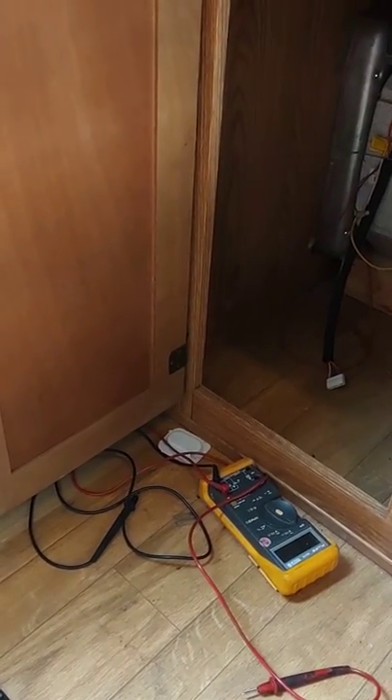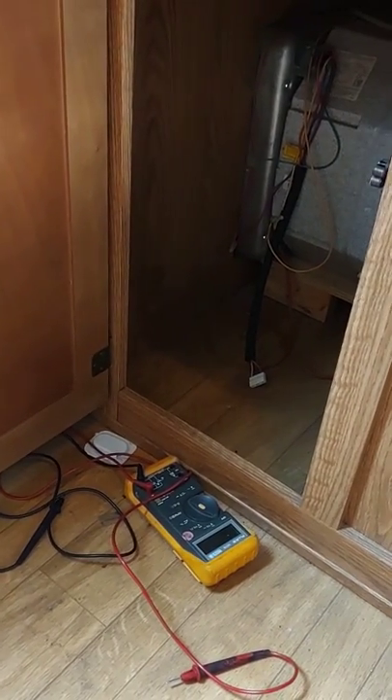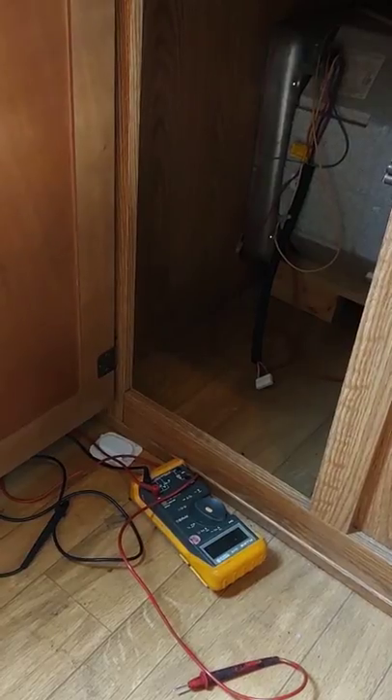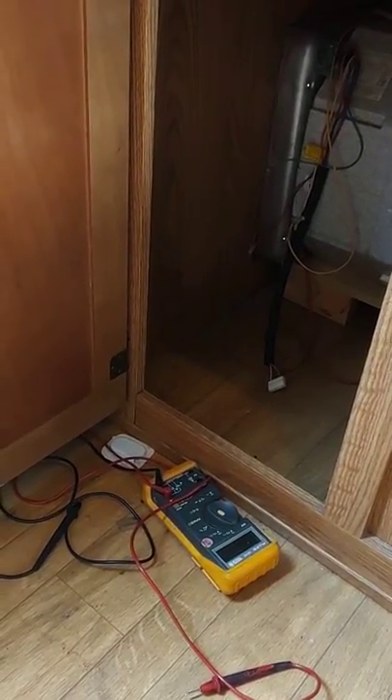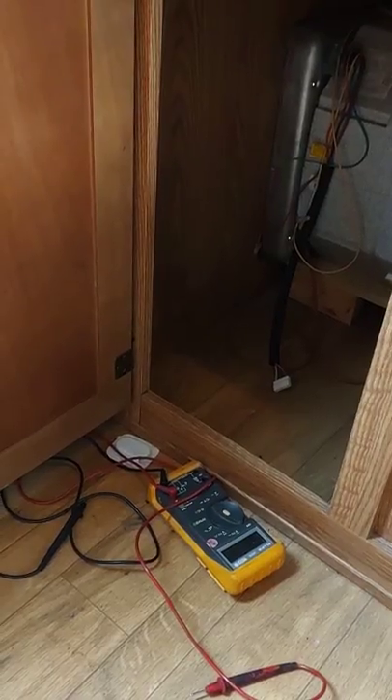If I could help anybody save some money — if you are a DIYer like me — on my RV water heater, it was working on electric, but it wasn't working on propane.